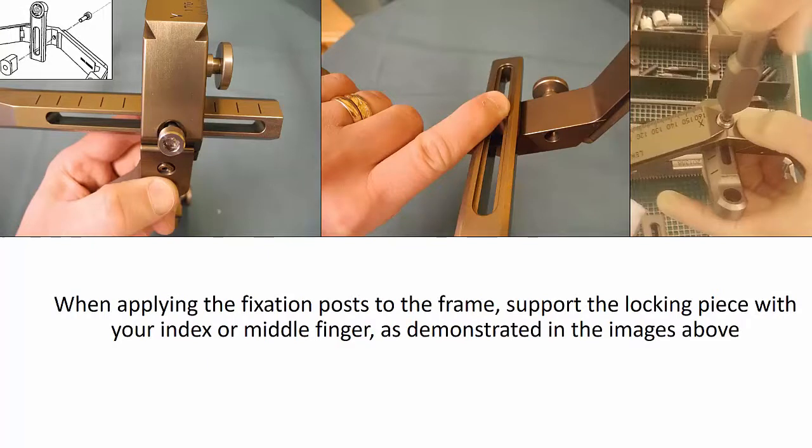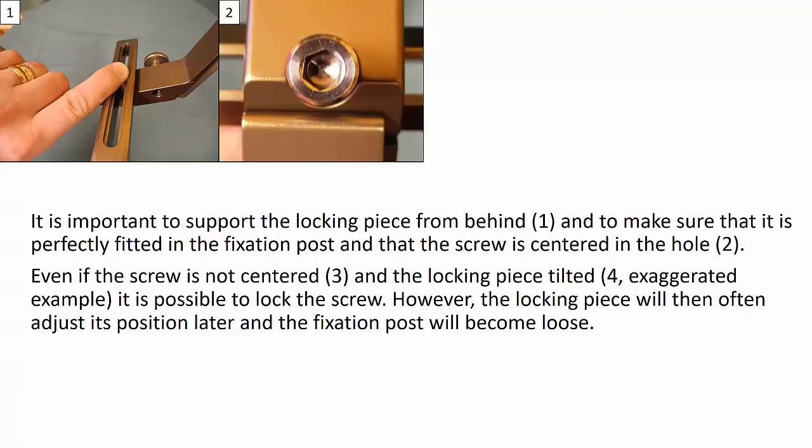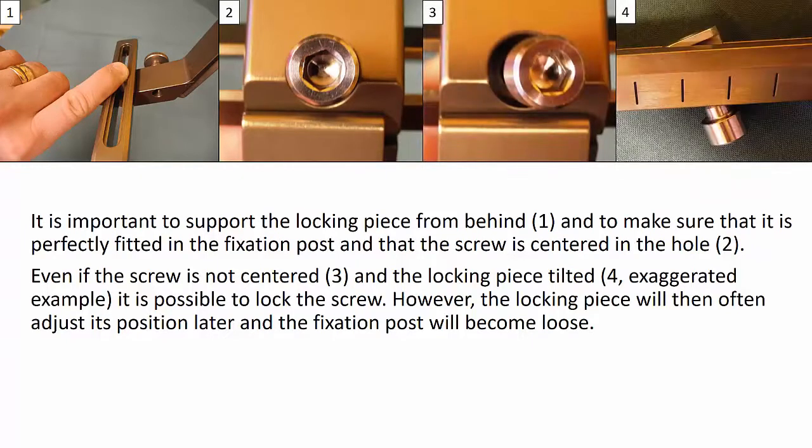When applying the fixation posts, support the locking piece with your index or middle finger as demonstrated in the images above. It is important to support the locking piece from behind and to make sure that it is perfectly fitted in the fixation post and that the screw is centered in the hole. Even if the screw is not centered and the locking piece is tilted, it is still possible to lock the screw. However, the locking piece will then often adjust its position later and the fixation post will become loose.